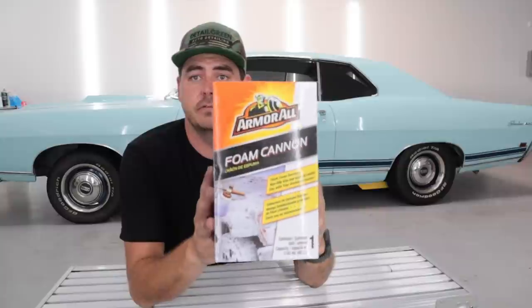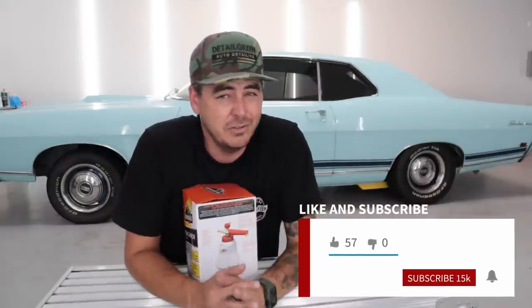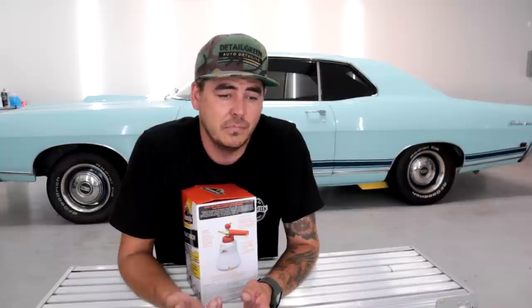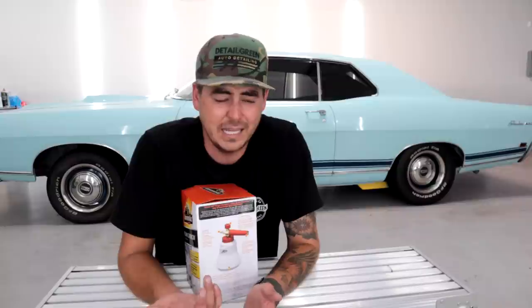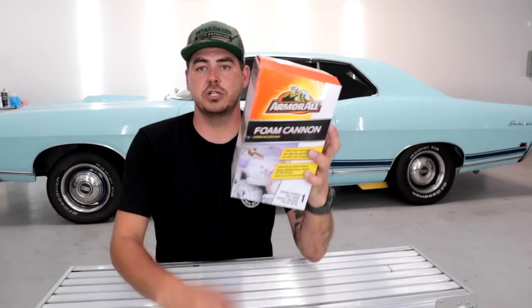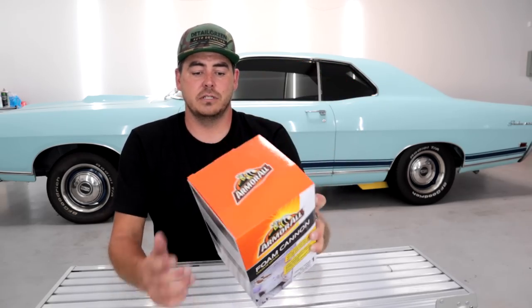Welcome back. I wanted to jump into another foam cannon review. I was at a local O'Reilly store - they're definitely here on the West Coast, I'm in San Diego. Walking down the aisles I noticed this foam cannon from Armor All. Right off the bat, I'm not a huge fan of Armor All - I don't use any of their chemicals. I know they've been around forever but I just think there are a lot of other options. That doesn't mean they don't have amazing products, I just don't know about them. But it's a gigantic name brand and I wanted to take a look at it.